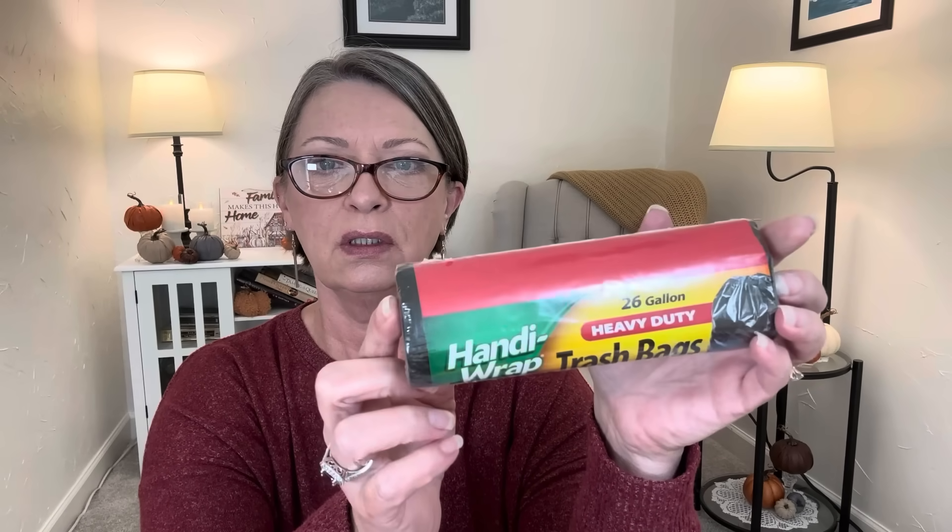Hubby saw these and picked them up — I've never seen these before. They're Handy Wrap trash bags. Isn't Handy Wrap a name brand? These are 26-gallon, heavy-duty black ones, and you get 12 bags in here. They're 2 feet 2 inches by 2 feet 7 inches. This time of year, doing things outside, you need more trash bags, so I just picked up one to give them a try.